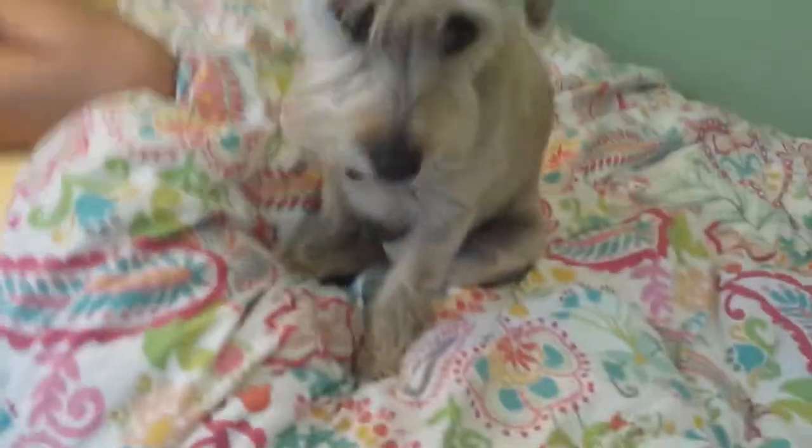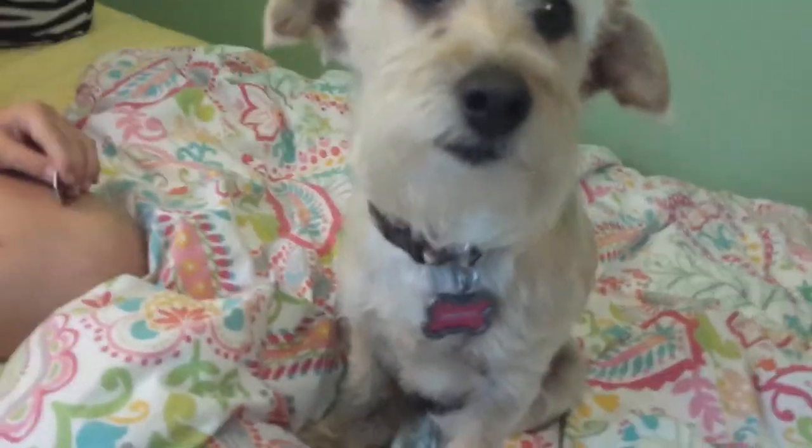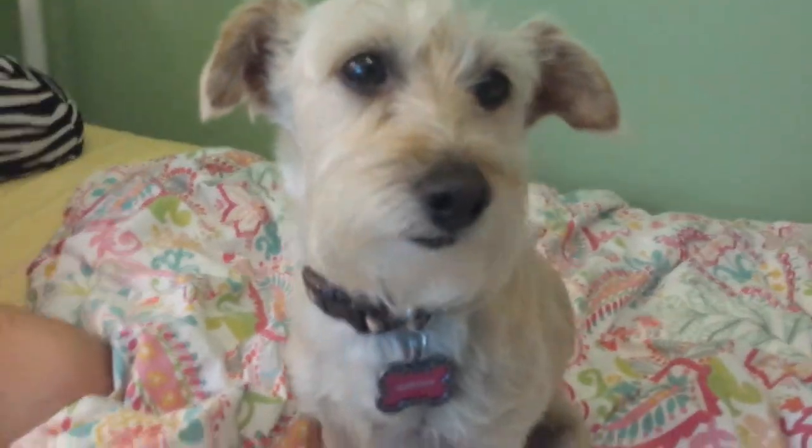Hello guys, today I am going to do a little puppy or dog haul with my newest addition. Say hello to the world — this is Honeybee. Honeybee is three years old, or we're not sure what her birthday is, but we just know that she's three. She always looks like she's smiling, which we love.